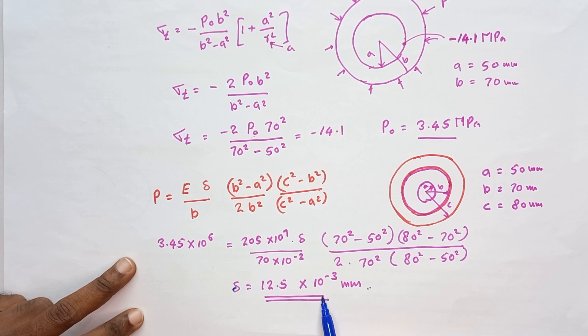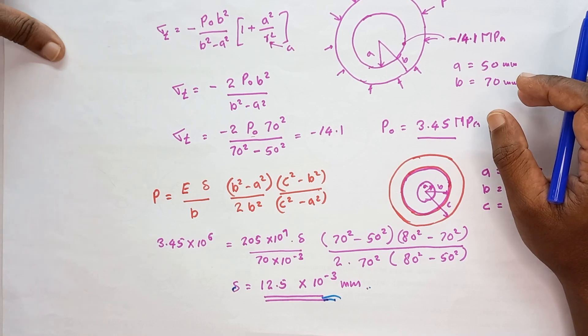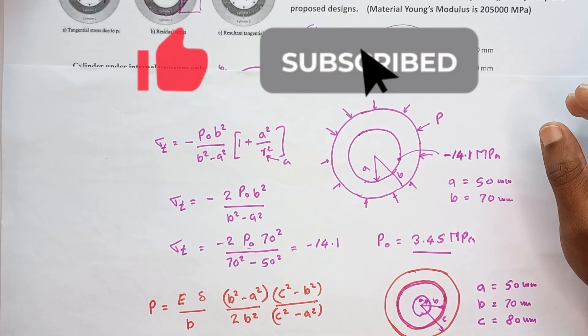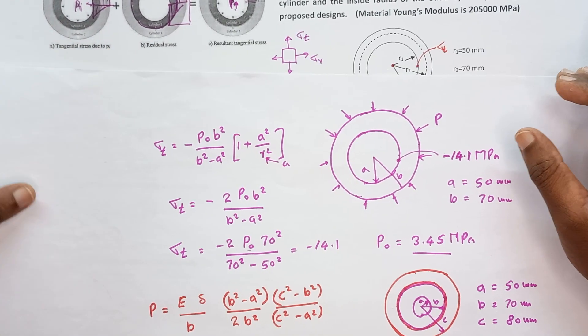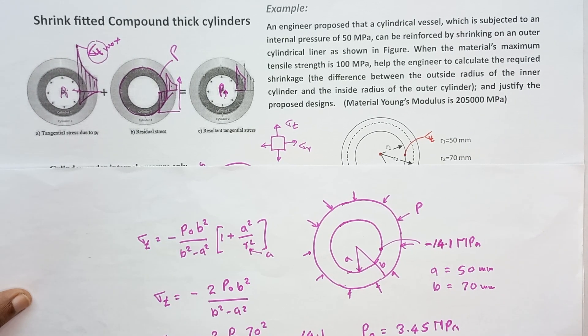This is how we solve this kind of thick-walled cylinder problem related to the shrink fitting process. I think you all got a very clear idea for solving this kind of problem. Thank you, see you next time.